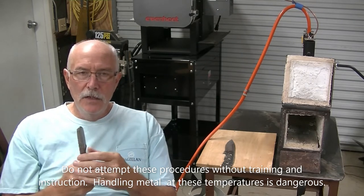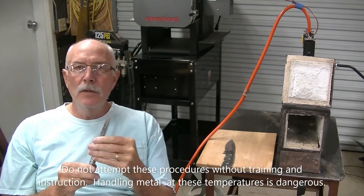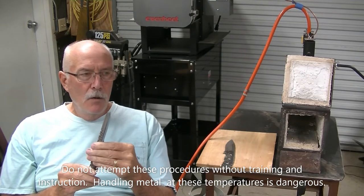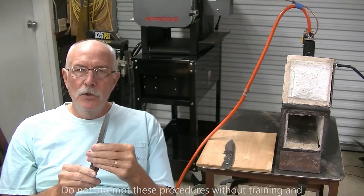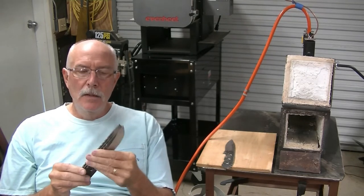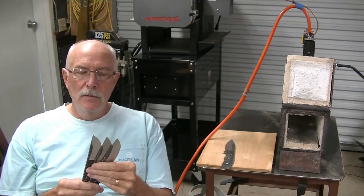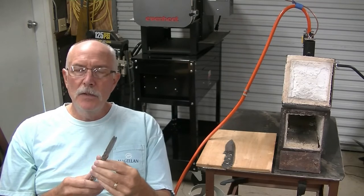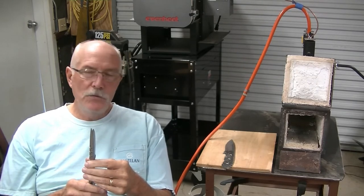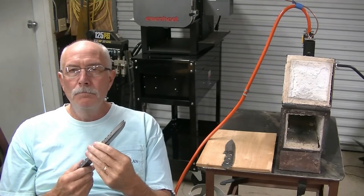I've got the oven heating up back there, so we'll also do a cycle of tempering on this metal. I hope this is something you'll enjoy. If you do, please like us below. And if not, drop me a line and let me know what I can do to put out a video that you would be interested in. So with that, I'm going to go ahead and get the forge fired up. Once it gets warmed up, I'll start the video back up — see you in a bit.